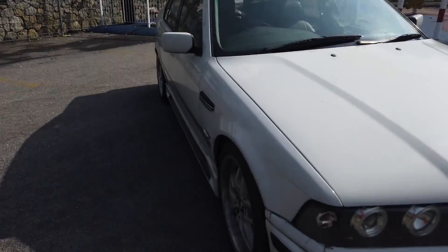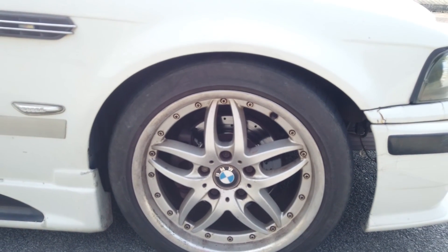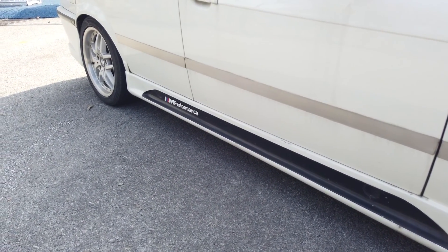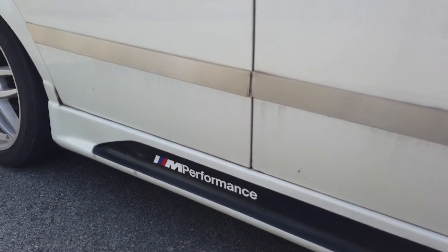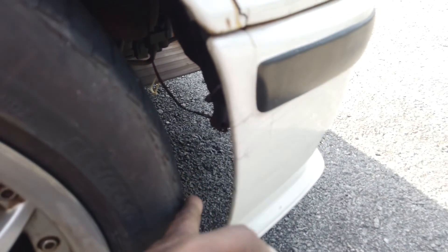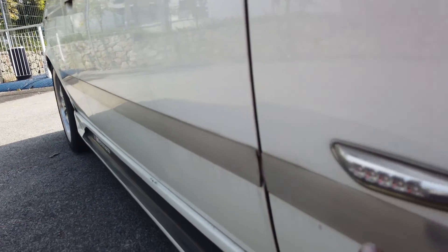On the side, the rims are not original but they're okay — 17 inch. I'll probably find stock-looking rims for this. The side skirt is M Performance, and it's an interesting design I haven't seen elsewhere. There's a lot of bondo and screws all over — screws here, screws everywhere. Even the front, the bottom cover is missing. The side seal for the door is a piece of stainless steel or aluminium — I'll need to find rubber pieces for those.